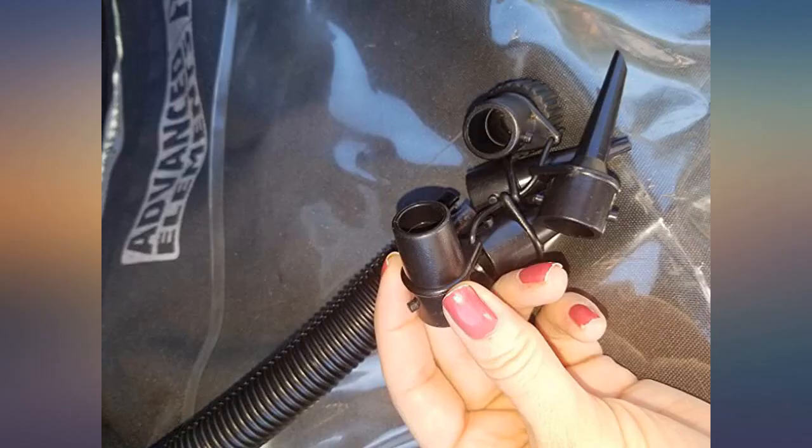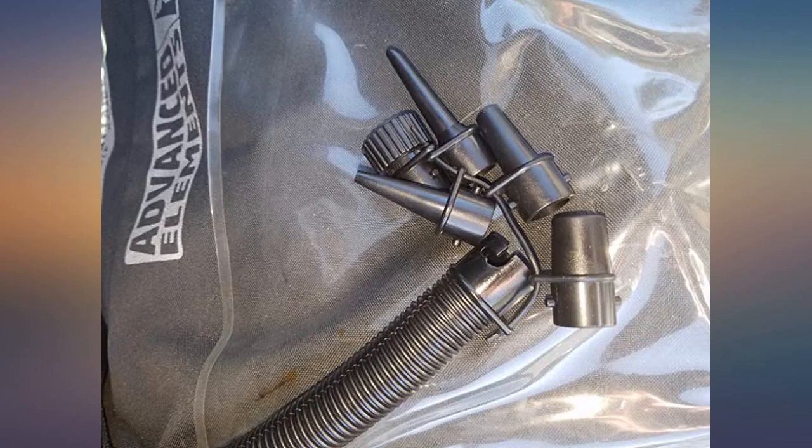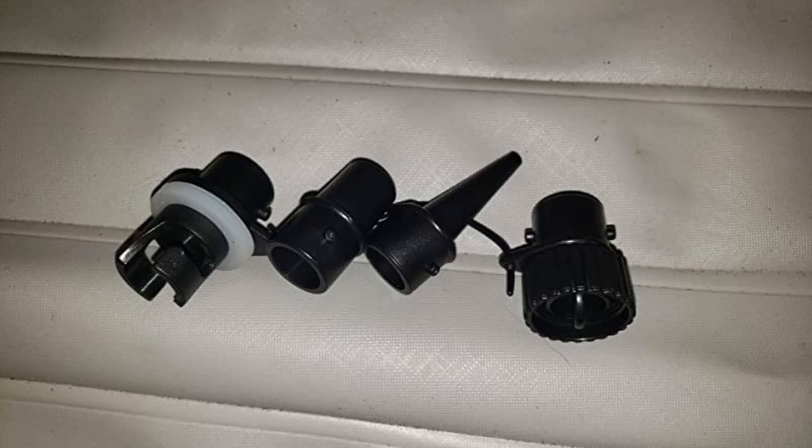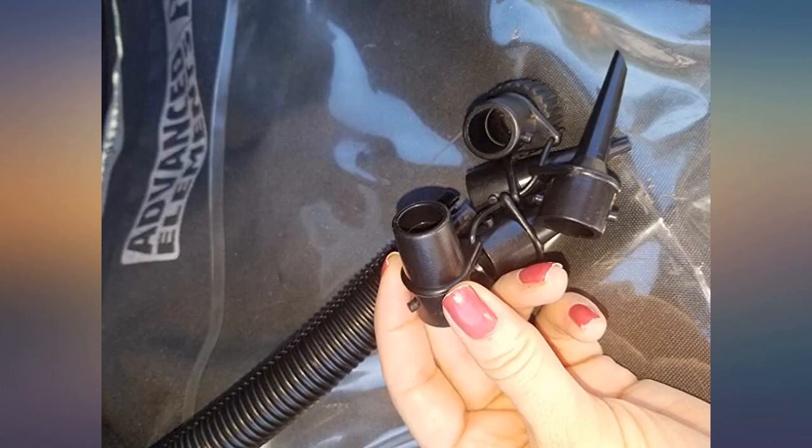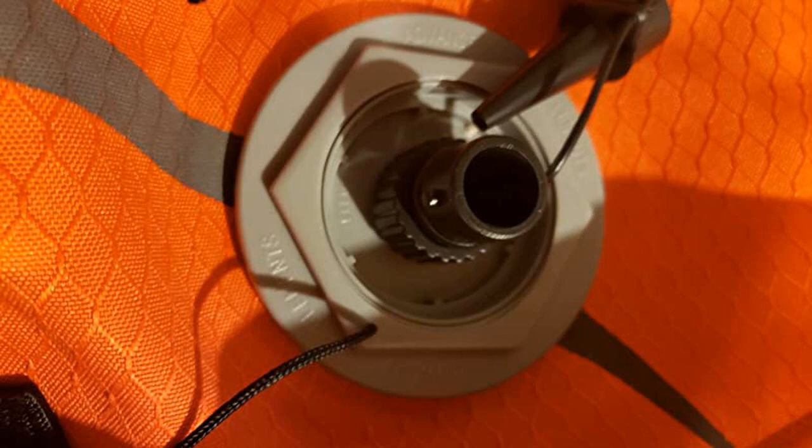Worked great to top off my Advanced Elements one-person kayak. It only needed a few pumps and it wasn't difficult to pump. As for the adapters, I only need to use two of the five — one is perfect for the two spring valves, the other fits over the small twist valves.